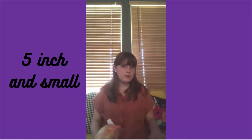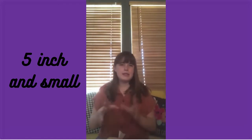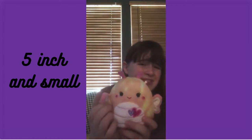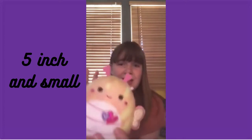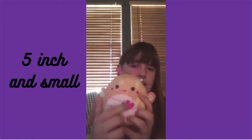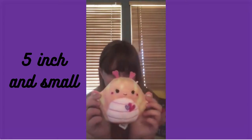Next we have one I don't remember the name of — she's from Walgreens and she's a butterfly. I want to get more of the butterflies because they're so cute; this is the only butterfly in my collection. She's a tie-dye of like a yellowish-green, pink, and orange. She has little pink wings and an antenna and little hearts. She might be Valentine's Day themed.